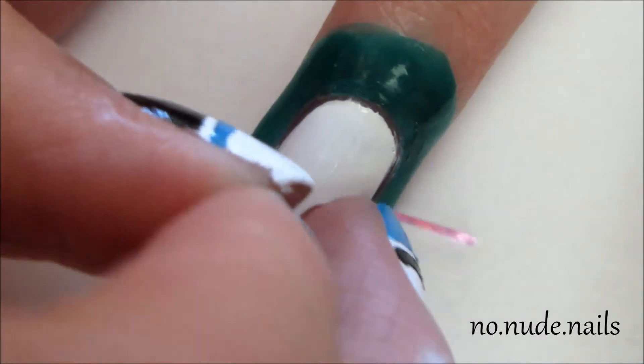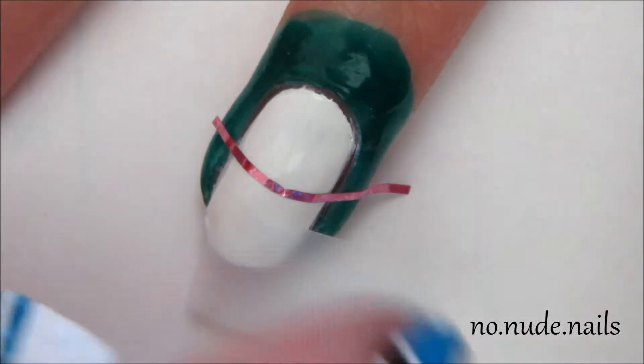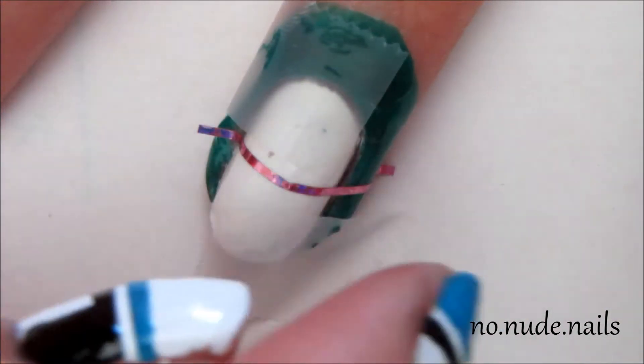Then I just took a piece of striping tape and I put it down the middle of my nail. And then I put two pieces of tape kind of at an angle of each other. Just watch the video — that's how I did it.